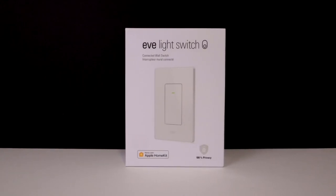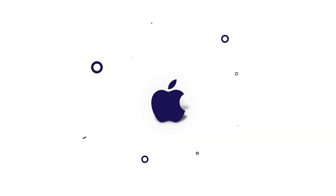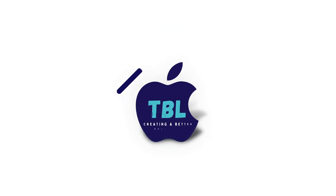Today we're talking about Eve Light Switch with Thread. Smart switches are one of the most popular smart home products, as it's a cost-effective way to control your lighting without needing to replace multiple bulbs. There are some things I absolutely love about this light switch, and also some major reasons why this isn't the best light switch for everyone. Hi everyone, I'm Brad Lloyd, and my channel's all about Apple smart home tech, so make sure to subscribe for more content.